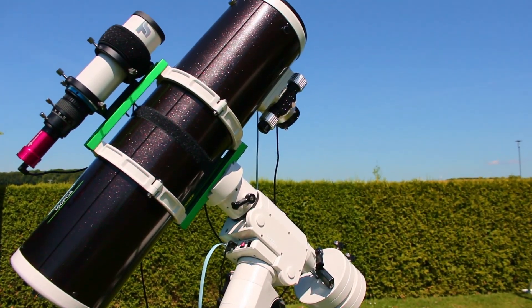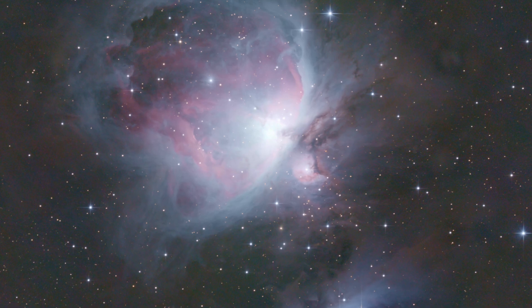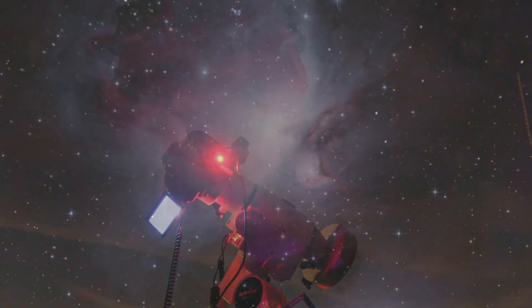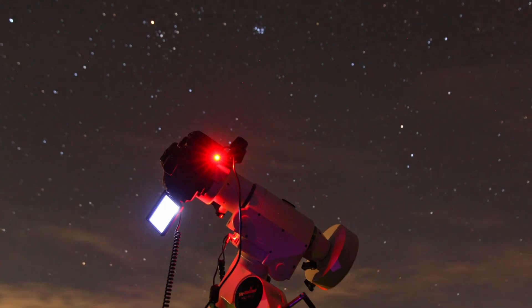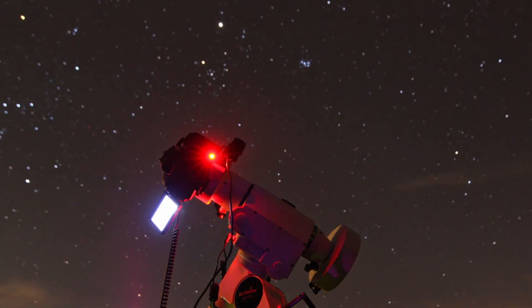If I told you that you can do astrophotography for under $200, you probably wouldn't believe me. In this video, I want to show you that you can achieve amazing results in astrophotography with less than $200. First of all, I would like to introduce the equipment that we'll be using for this project.